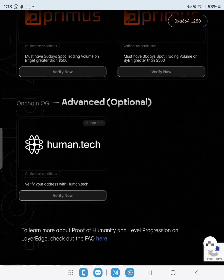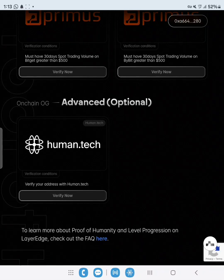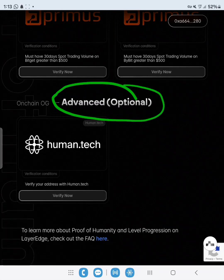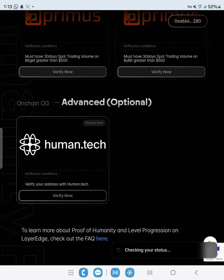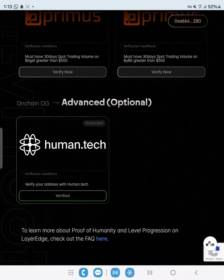You can also do the human verification if you want to — it's advanced level and very optional. All you need to do is click Verify Now and it will link directly to the human.tech page. It didn't pass the human score but it should still verify.